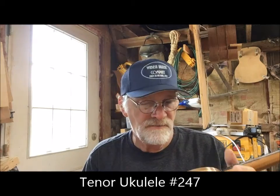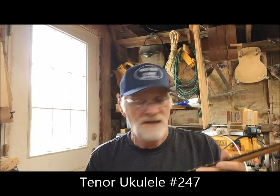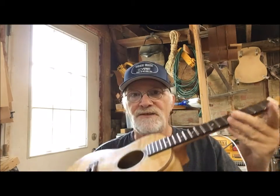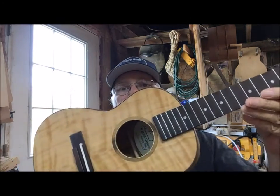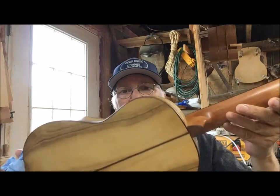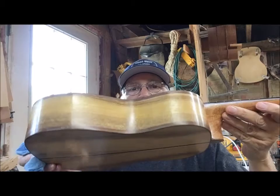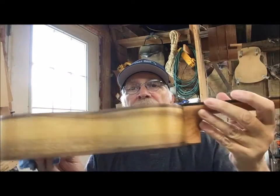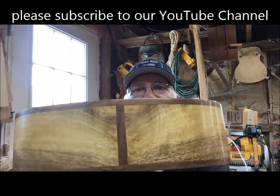Hey, welcome back to the shop once again to look at a new ukulele from the Wabash Ukulele Company here in beautiful Somerset, Indiana, a part of New Traditions Dulcimers and Woodworks. This is number 247. This is a Port Orford cedar top and Oregon myrtle back and sides — just a beautiful instrument. I really like that splice right there.